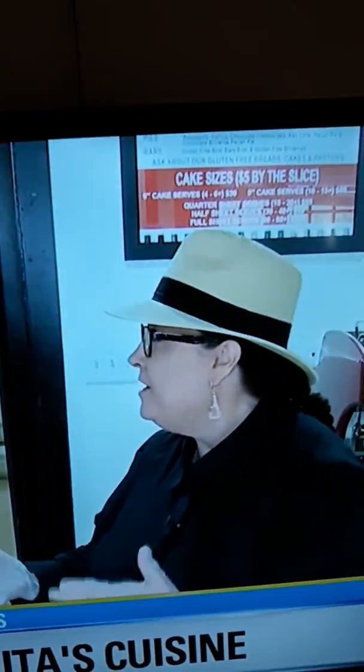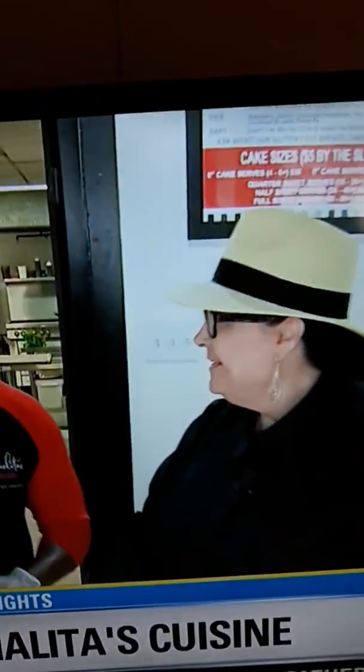So excited to introduce Carmelita's Cuisine to you. Joining me is John Batiste. He and his wife, Carmelita, own the restaurant. Now, John, you've been open for five months. How is it going? It's going great. I'm loving it — loving every minute of it. I'm actually happy to be serving the community with healthy, good food.